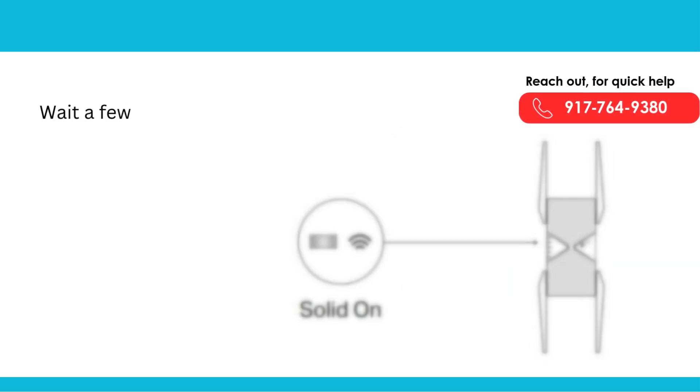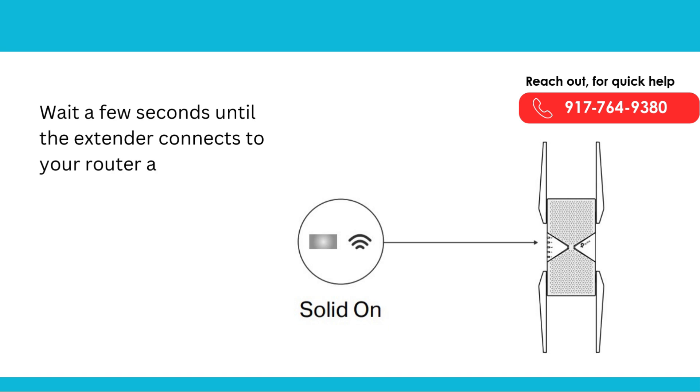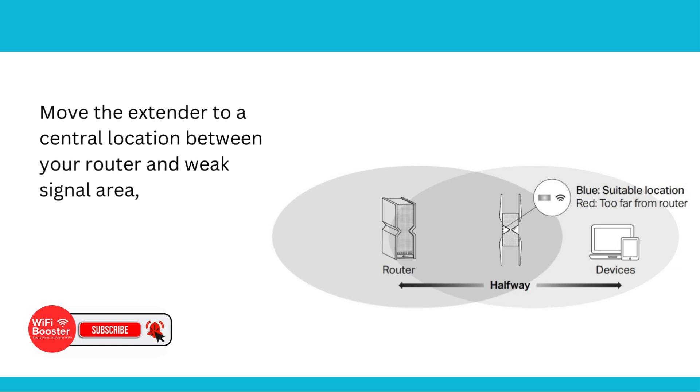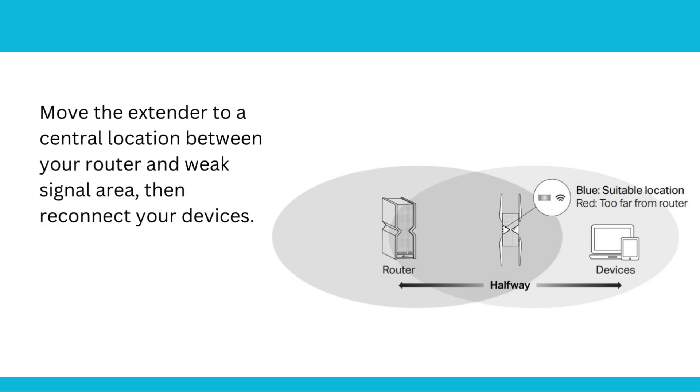Wait a few seconds until the extender connects to your router and shows a solid signal LED. Then move the extender to a central location between your router and the weak signal area, and reconnect your devices.